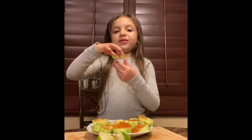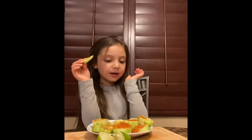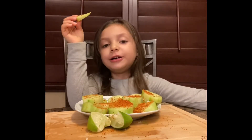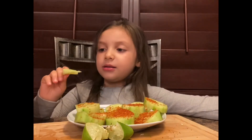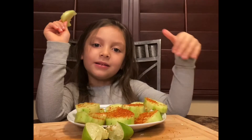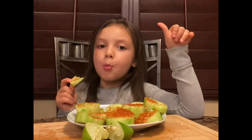Now we're doing the taste test. A little bit spicy, but good. So there you have it, kids — cucumber snack! Good morning. See ya!